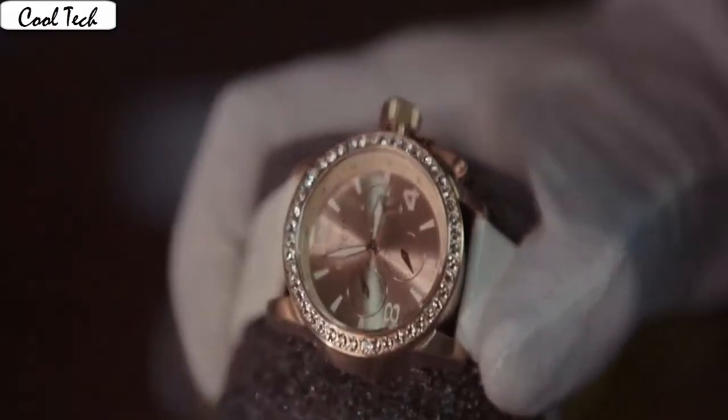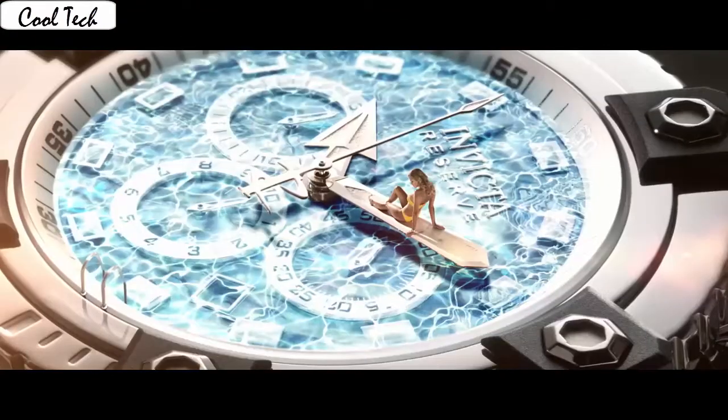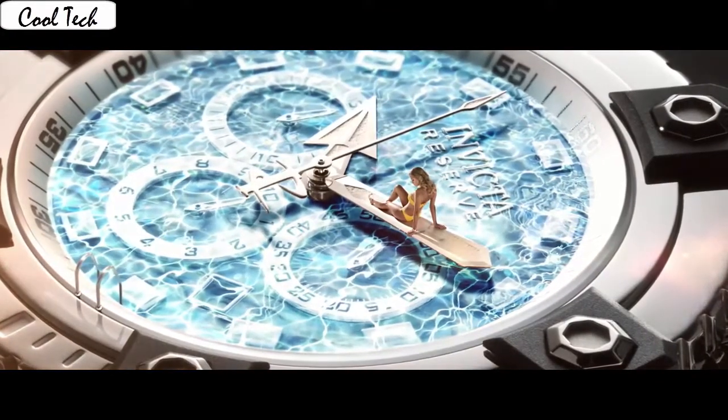Case material: stainless steel. Case diameter: 38 millimeter. Case thickness: 12 millimeter. Band material: stainless steel. Band color: silver. Dial color: blue.